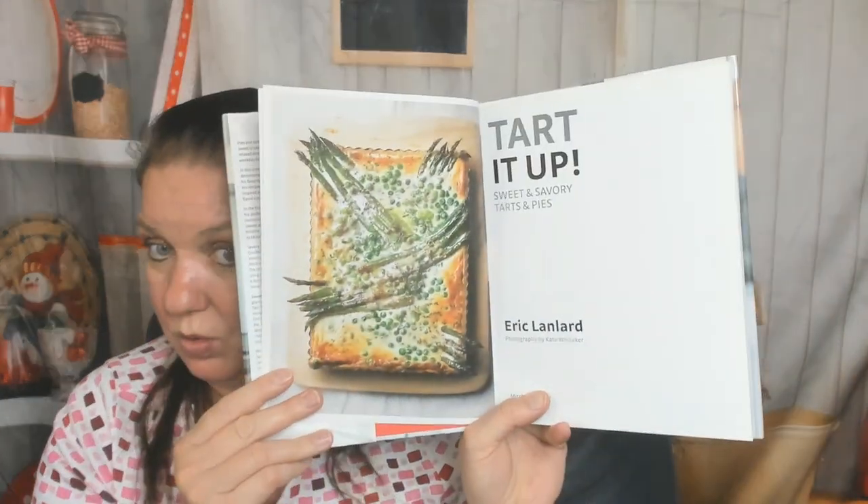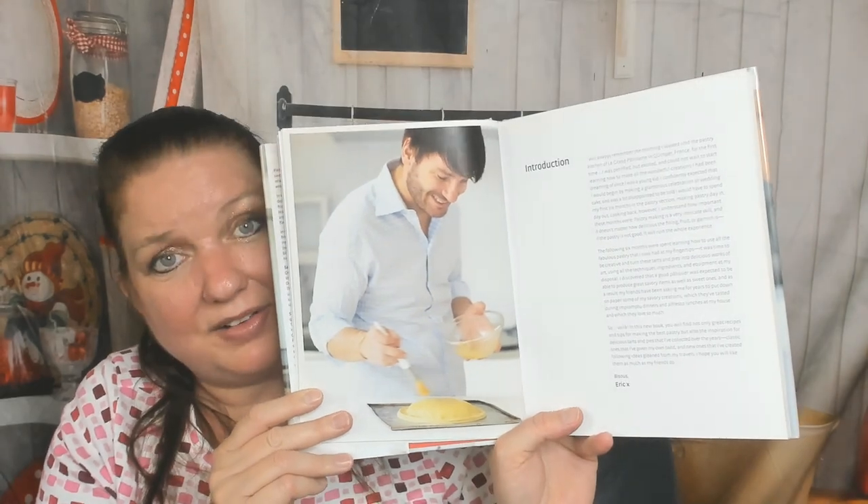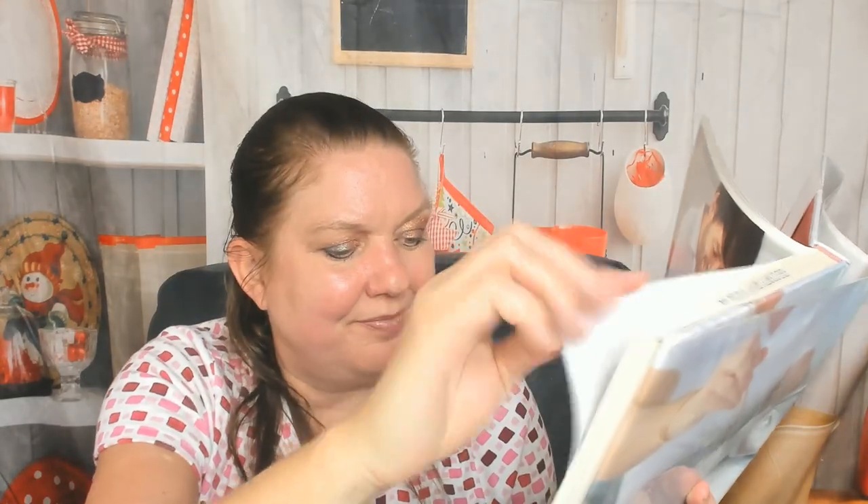It came out in 2017, photography by Kate Whitaker. I like savory tarts. The contents include: savory tarts and pies, quick savory bakes, savory accompaniments, sweet tarts and pies, quick sweet makes, and sweet accompaniments. That's a very simple table of contents and I appreciate that. There's also a pastry basics section — kind of important.